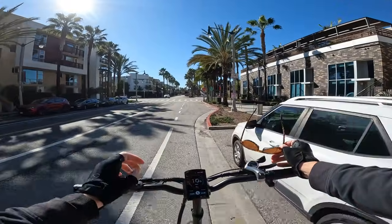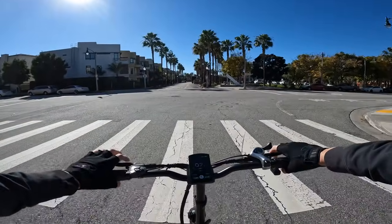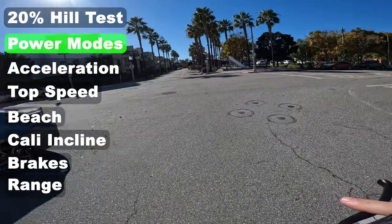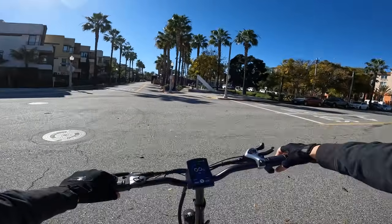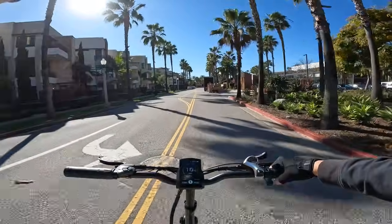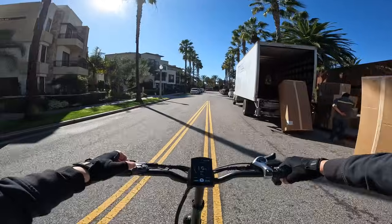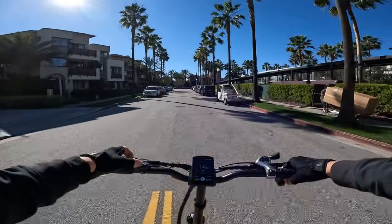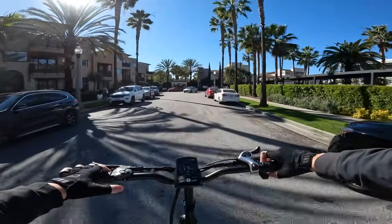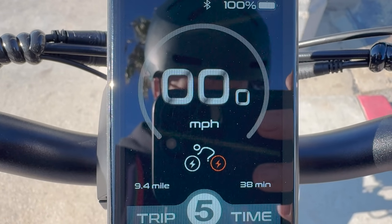The display can't be read through polarized sunglasses. On pedal assist 1 dual motor with a cadence sensor, the bike gets up to 18 mph very quickly. Switching to single rear motor produces about the same speed — around 18 to 19 mph. The manual notes you'll get better range running on single motor, so if you don't need dual motors you can save battery.